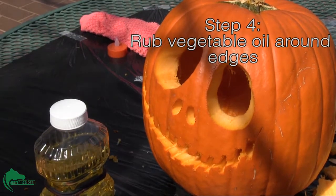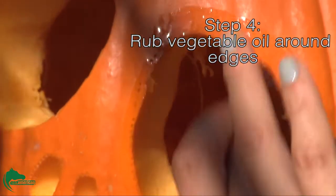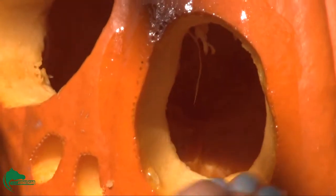Step 4. When you have carved your pumpkin to your liking, to preserve the pumpkin, rub vegetable oil around the edges.